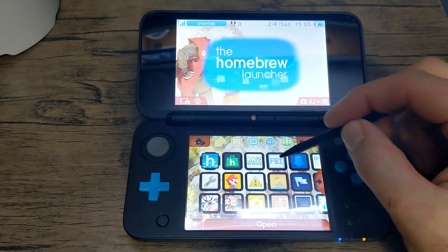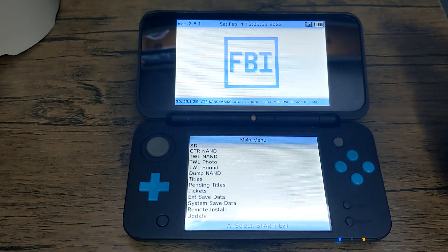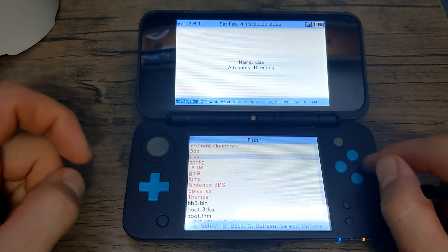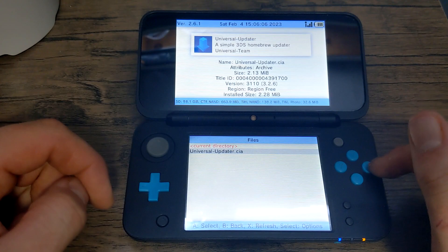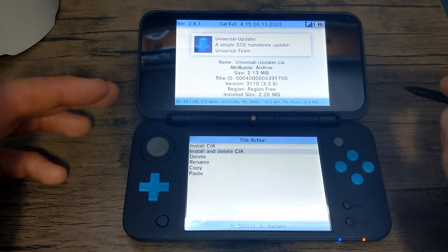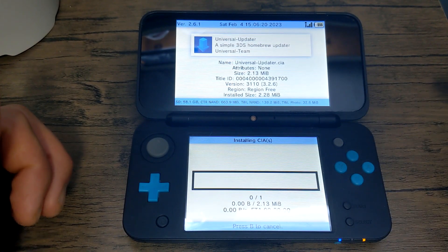Now once you're on your 3DS, go to your FBI software and load it up. If you don't have this, we installed it in my initial homebrew video, so you can go check that out. Once you're here, click A on SD, scroll down to CIAS, press A, and you should see Universal Updater. Scroll down, select A on it, and go to Install and Delete CIA. This will install it and then get rid of the file off your SD card so it's not taking up any unnecessary space. Click A and then click A again and it should download the file.